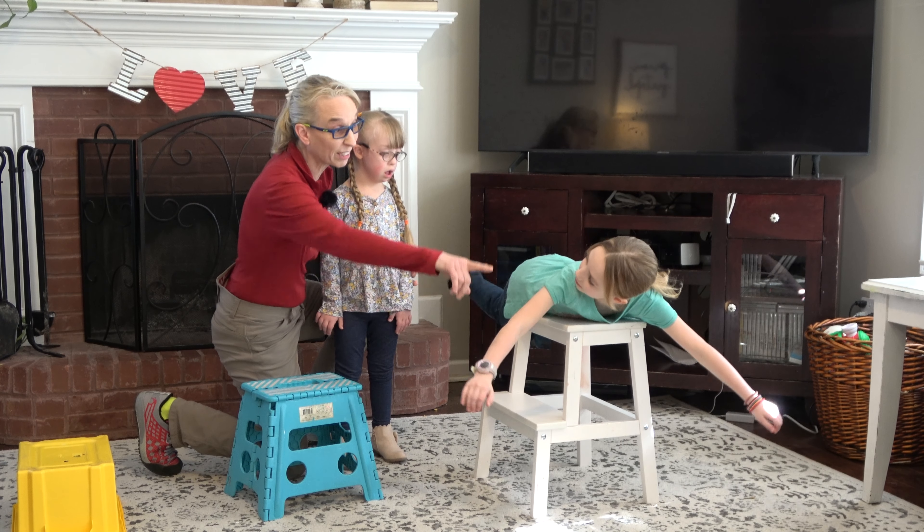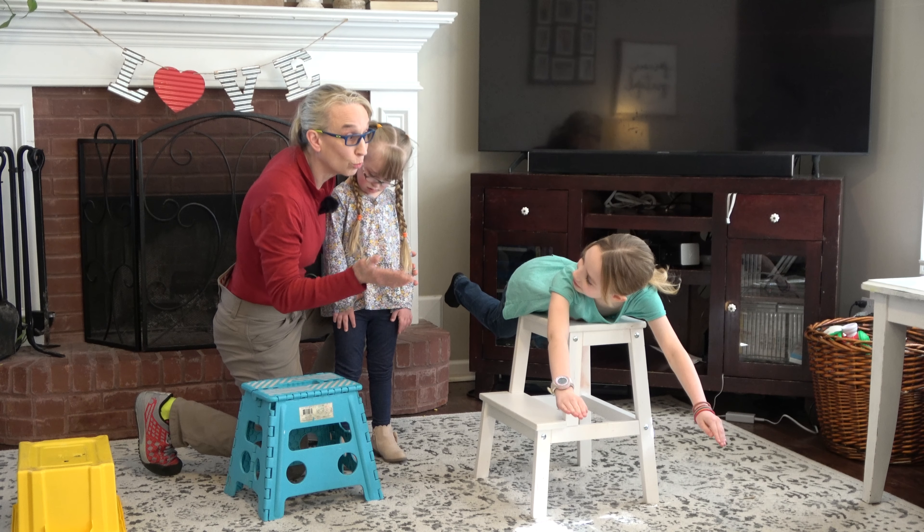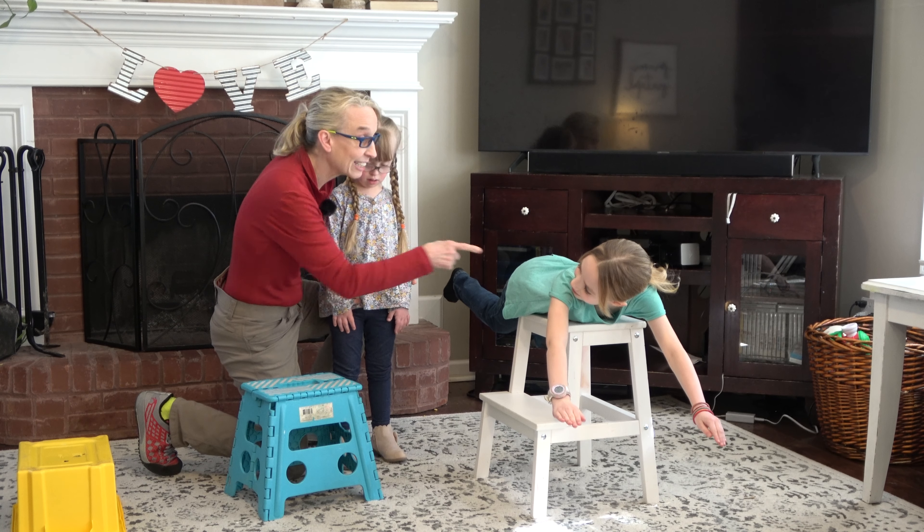I want your arms up straight in the front like you're an airplane flying through the air. 1, 2, 3, 4, 5, 6, 7, 8, 9, 10. Super!